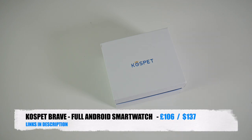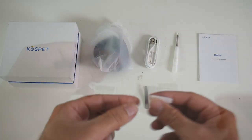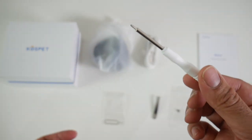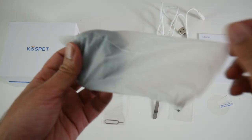This is the Cospet Brave. Inside the box you will find a user manual, a screen protector, some spare screws for the SIM tray, a small tweezers, a SIM eject tool, a small screwdriver for the SIM tray, a magnetic USB charger, and last but not least the smartwatch itself.